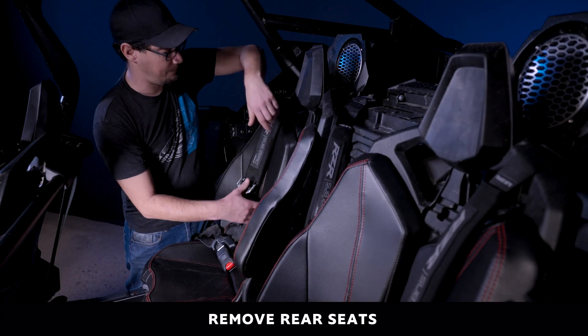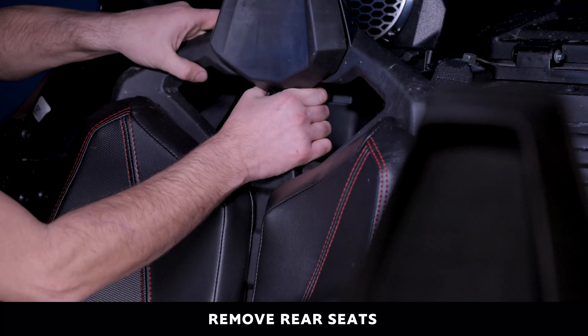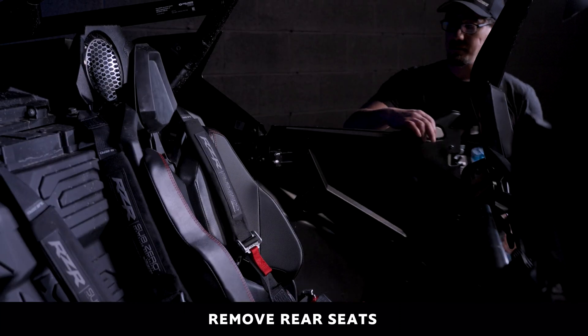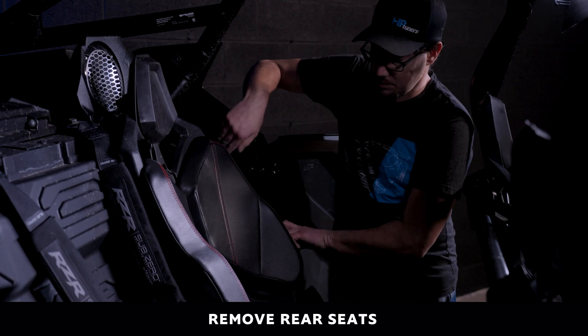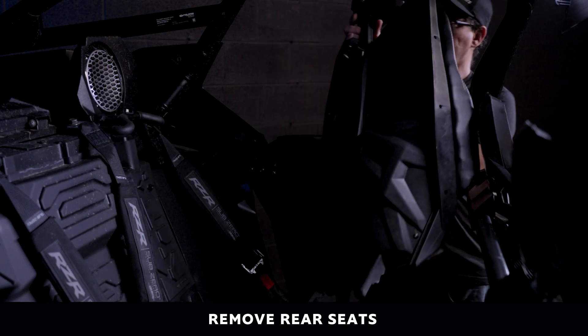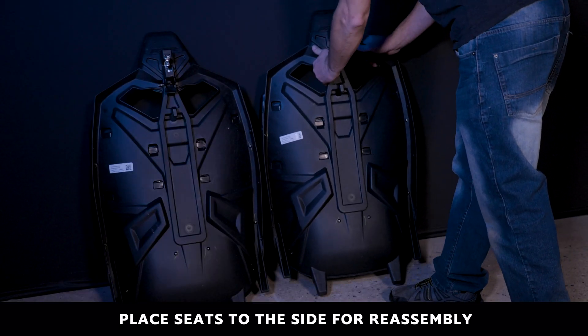Move the seatbelts out of the way, then remove the seat by pulling back on the tab in the neck of the rear seat and pulling it away. Repeat this action with the driver's side seat by first moving the seatbelts out of the way, then removing the seat by pushing back on the rear of the headrest and pulling out. Store the seats to the side for reassembly later.